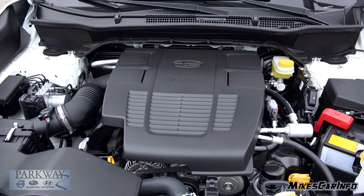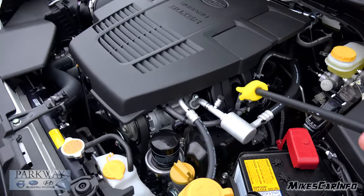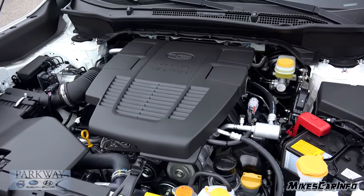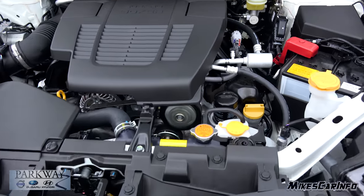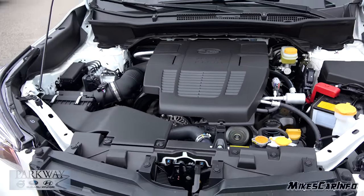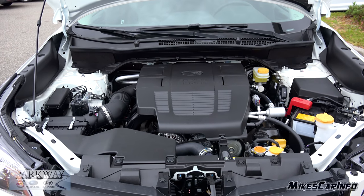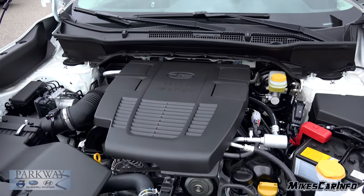The intake is on the top, so the air goes in there, splits, and goes into the top of the cylinder heads. The exhaust exits straight out the bottom, so the heat is dissipated under the vehicle. The oil filter is right there — easy to access. This is a 2.5-liter four-cylinder engine with direct injection, 16 valves, pumping out 182 horsepower and 176 pound-feet of torque.